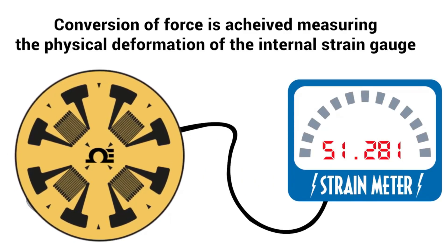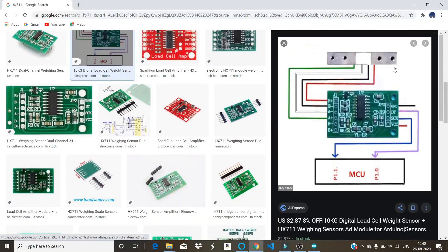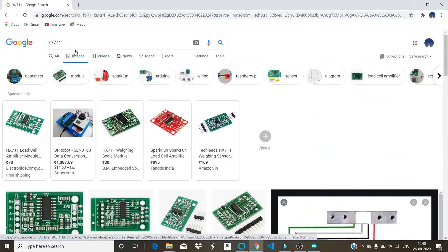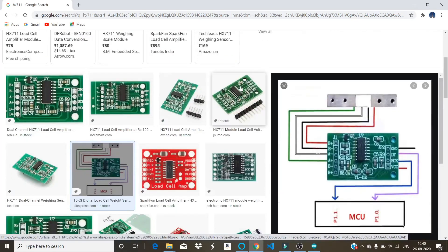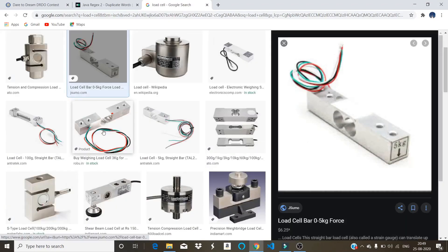By this change of voltage we can measure the load on the load cell. However, the voltage received from the load cell is very small, so we cannot measure it directly with the microcontroller — we need to amplify this signal. I'll put the component links in the description box so you can get them.